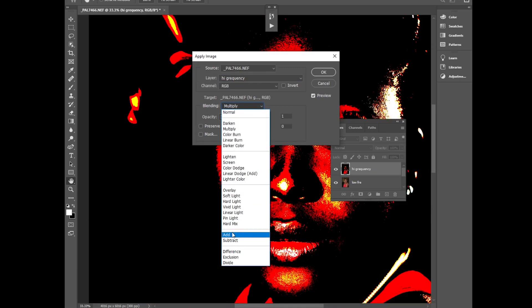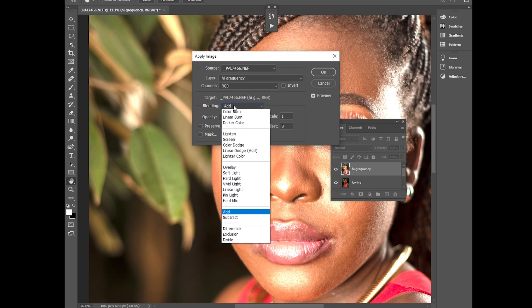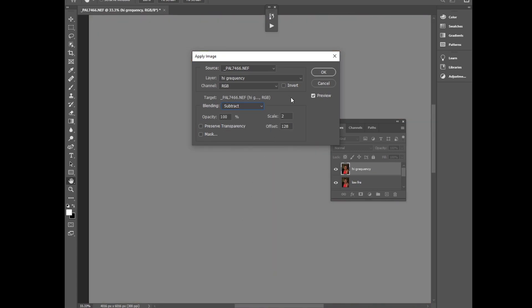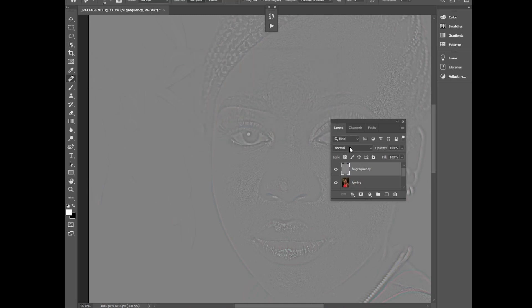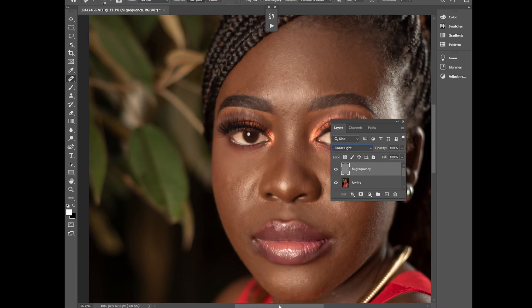On the high frequency layer, go to Apply Image. Since my camera is 16-bit, I'll use the Subtract method. Select the low frequency layer, click OK, then change the blending mode to Linear Light.